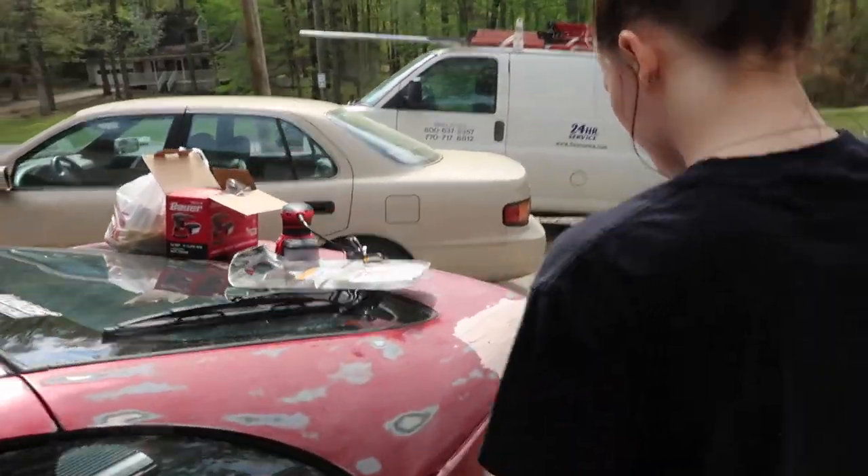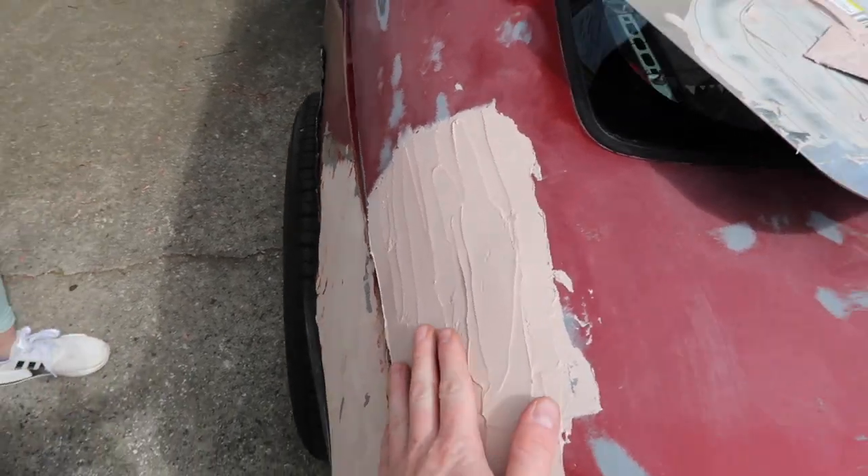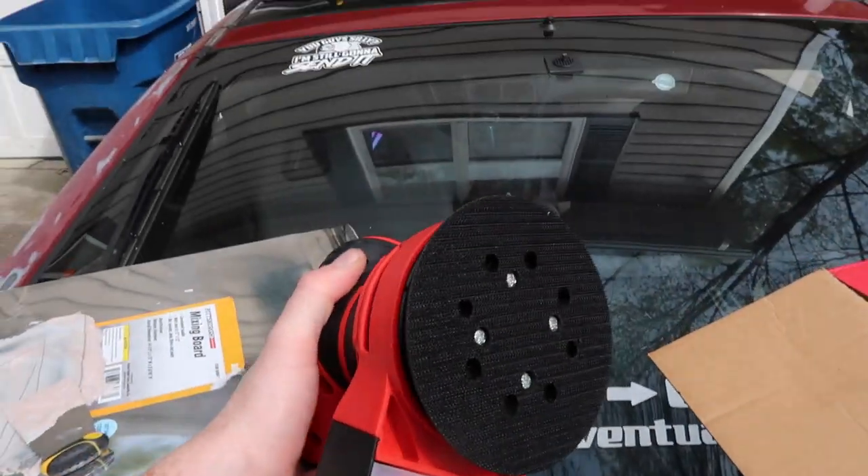I already did a little bit of bondo work over here - this was a little messed up. I'm not sure if this is actually how you're supposed to do it or not, but I'm gonna try to sand it. Just bought a new sander because my other one was messed up - Harbor Freight special.